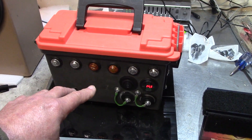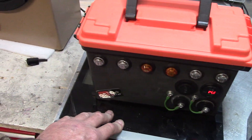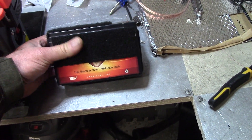It's a 10 amp hour lithium iron phosphate — so about 120 watt hours. Just the weight difference alone: the scale won't even register because it won't turn on, but it's about five and a half pounds here, and that old battery alone weighed about seven or eight pounds. This thing is rock and roll.